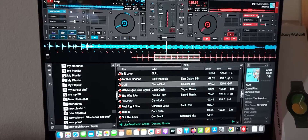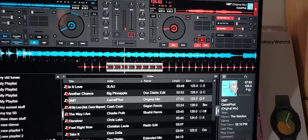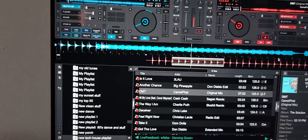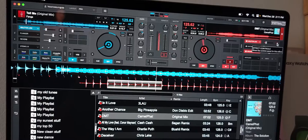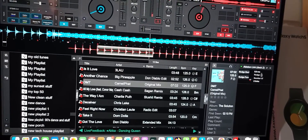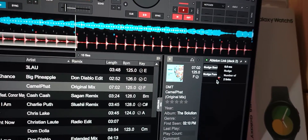It is buried in the effects. So you just go down to your effects, select Ableton Link, do that on both sides. And when you click on the plus side there, you're going to see it tells you Ableton Link Deck 2, and we have a couple things linked up within Ableton Link.